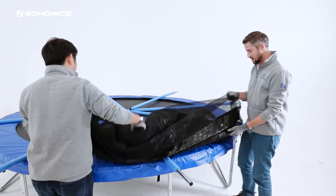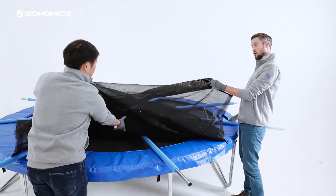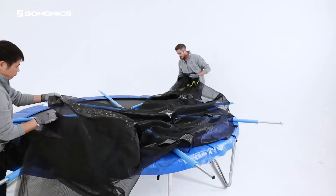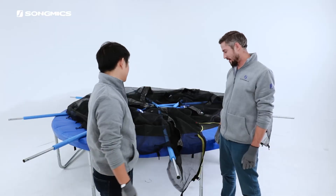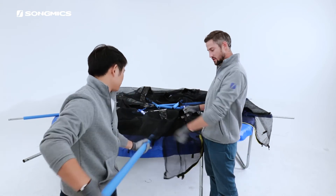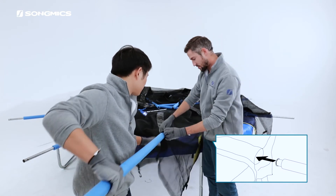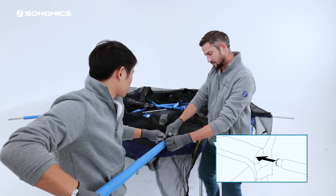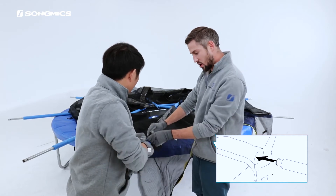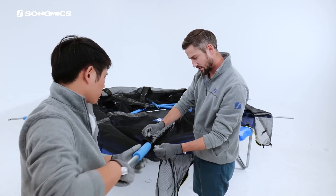When we spread the screen, we want to make sure that these sleeves are corresponding with a pole. Now that we've got all of these sleeves matched with a pole, we insert the enclosure pole into the sleeve. When we do so, we want to make sure that the foam protective cover on the pole is all the way through the sleeve. It might get a little sticky.